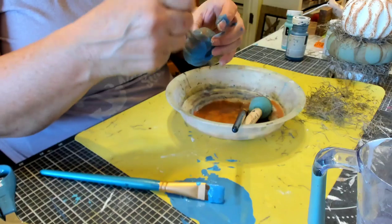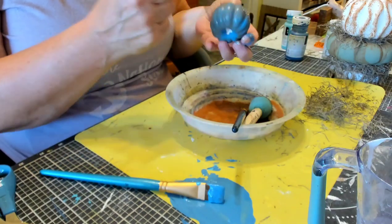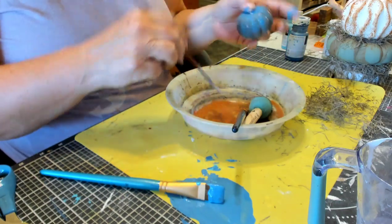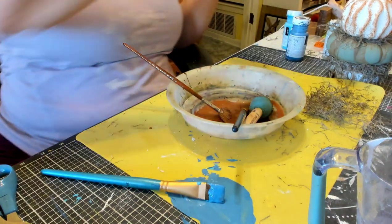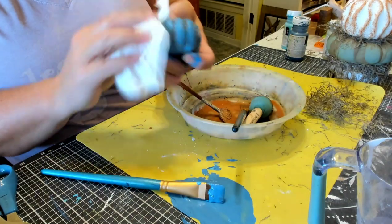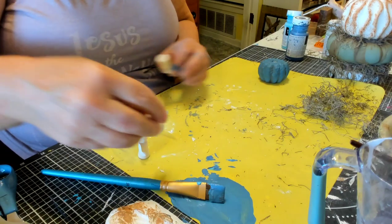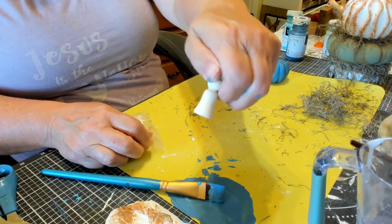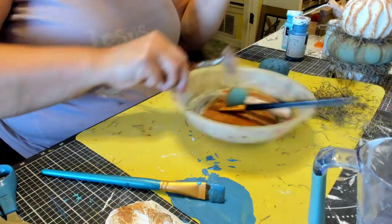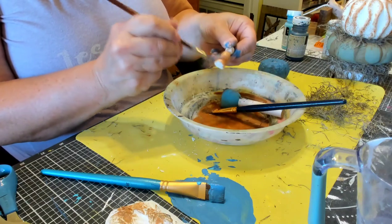I liked it — it put bumps on the pumpkin. So I'm just highlighting it with a little watered-down brown paint and wiping it with a napkin. Now I have one of these wooden angels with foam wings that I got in a package from Dollar Tree last year. I'm going to use that watered-down brown to paint it up, and that's going to be our stem. I like the way it turned out.